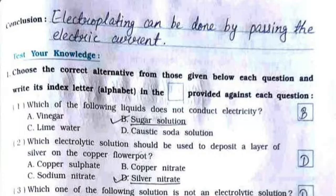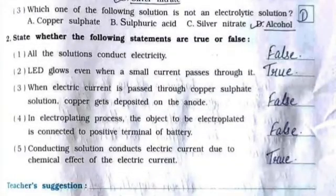Now test your knowledge. MCQ Question 1: Which of the following liquids does not conduct electricity? Answer: sugar solution. Question 2: Which electrolytic solution should be used to deposit a layer of silver on the copper flower pot? Answer: silver nitrate. Question 3: Which one of the following solutions is not an electrolytic solution? Answer: alcohol.